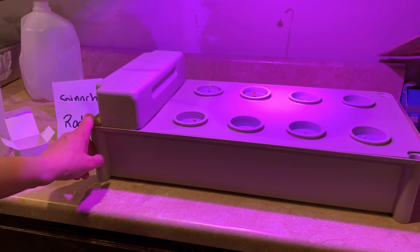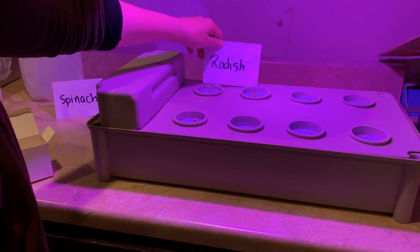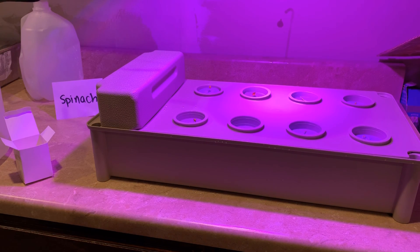We'll check back in each day and see the growth of our plants. I have my radishes on the left side and my spinach on the right. You can hear the water filling — we'll see what we get in a few days.